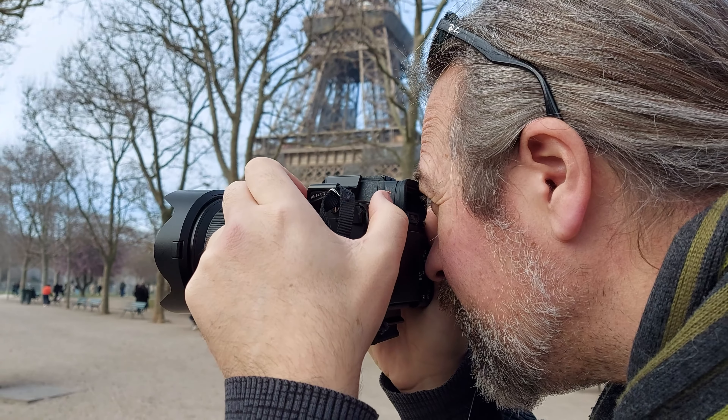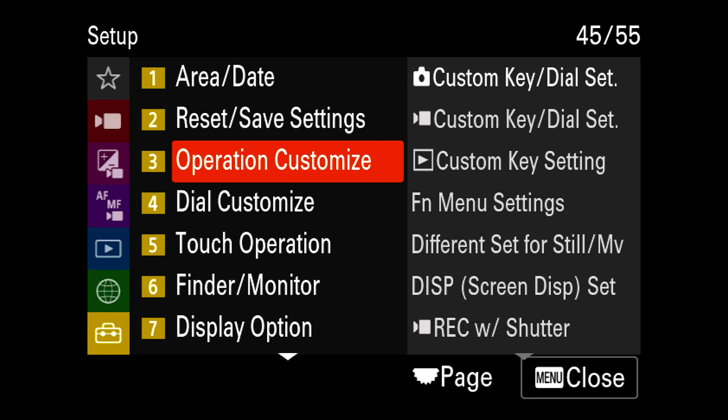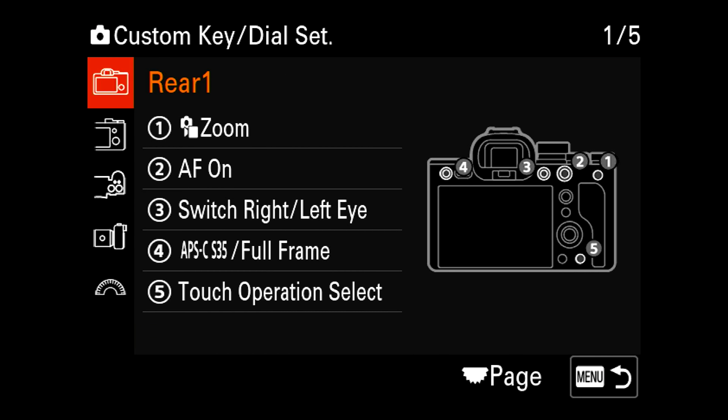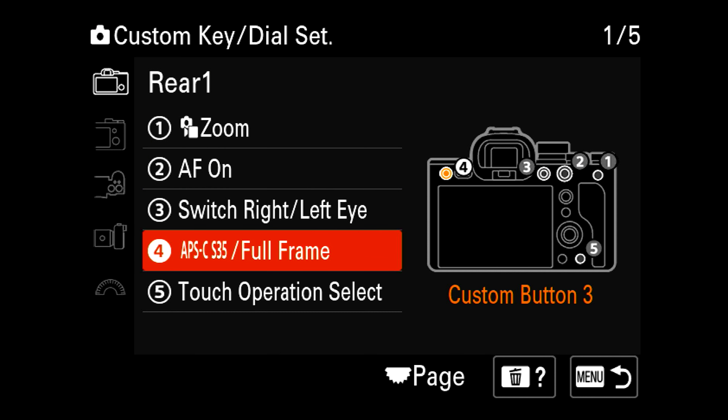Personally, I program the APS-C full-frame switch to a button. This way, with one push of a button, it changes your field of view for both photo and video. In this video, you see how and where to program this in the Sony menu. Just give it a try and decide for yourself.